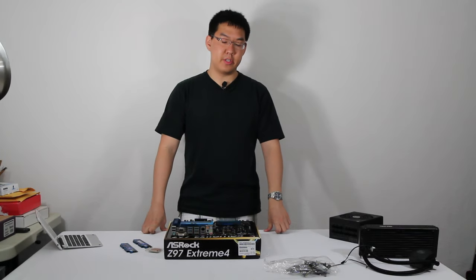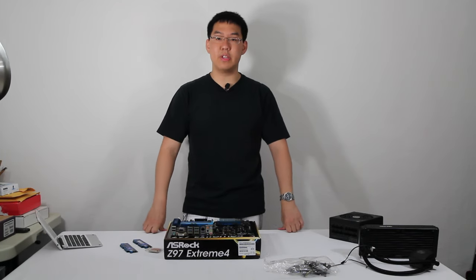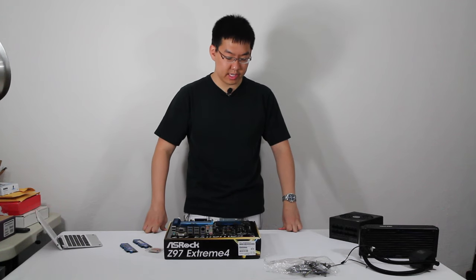What is going on YouTube — Kevin here from TGI Tech Day with the second video in my build vlog series.